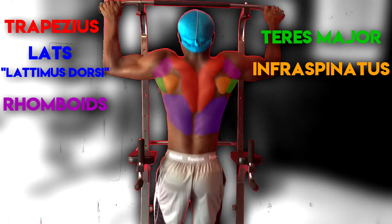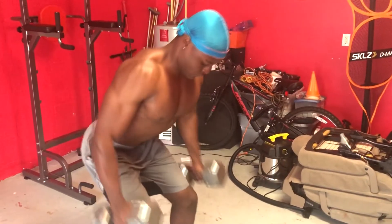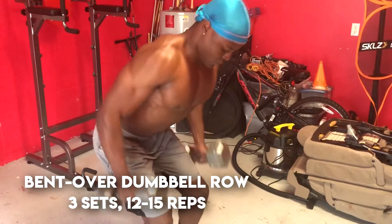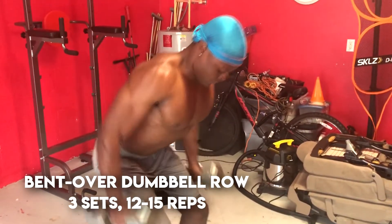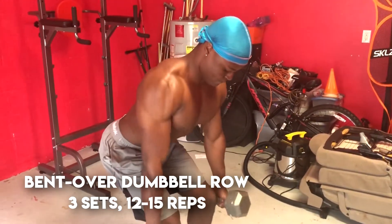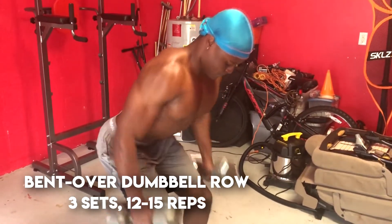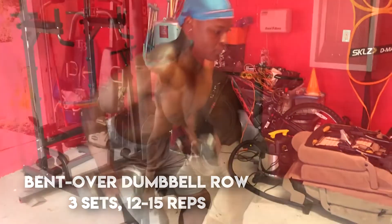The first exercise that I feel is great for the back is the bent over dumbbell row. This is a great exercise because it not only works out your lats, but it also works out your lower traps and your rhomboids if done correctly. Just bend your back to a 45-degree angle, bring the weight up to your hips and back down. I typically do three sets of about 12 to 15 reps.